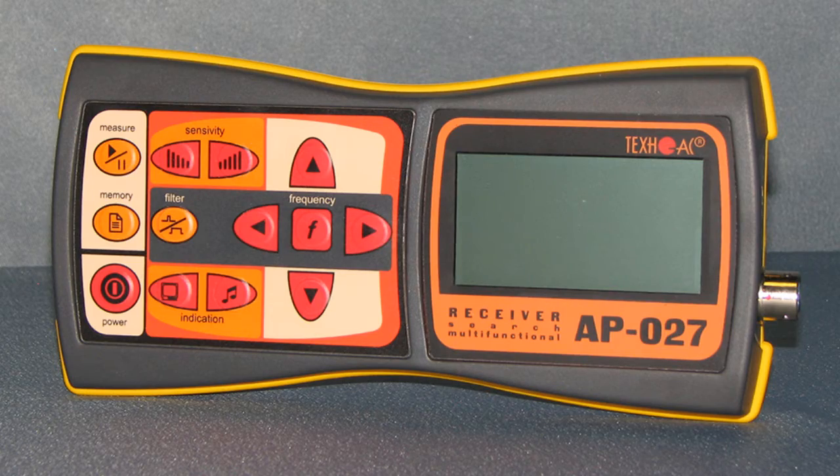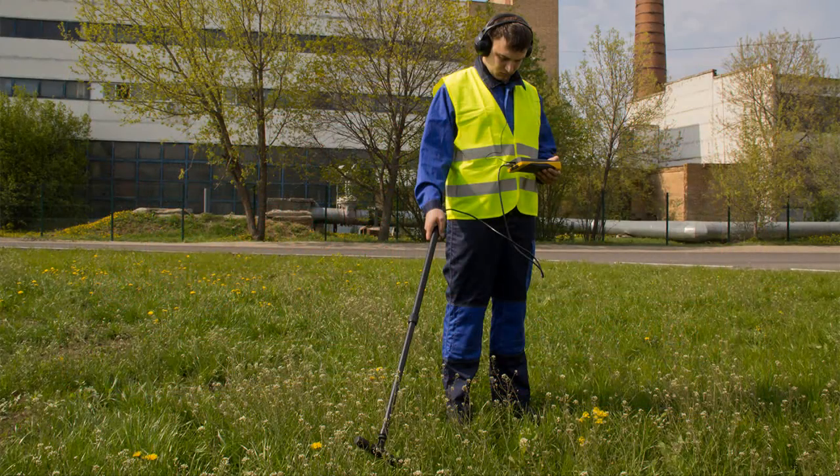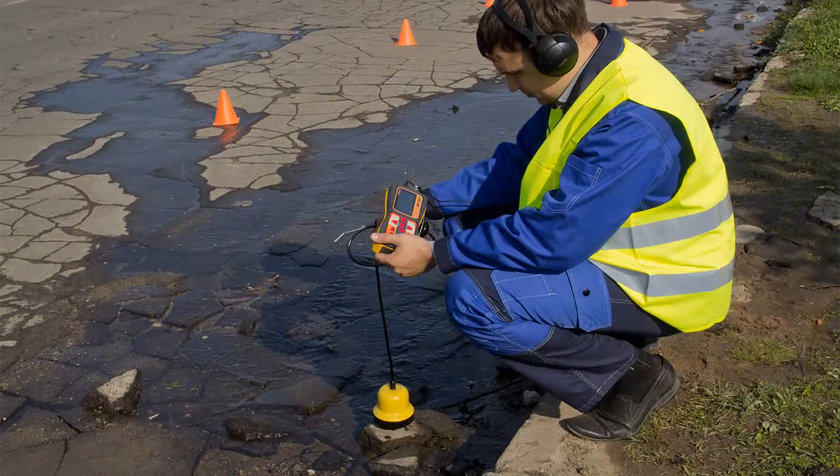Although APIT027 is pretty good at cable location, it was mostly designed as a leak detector.